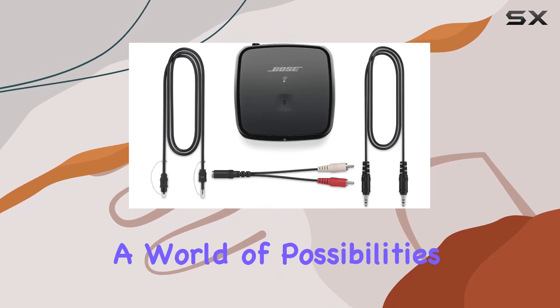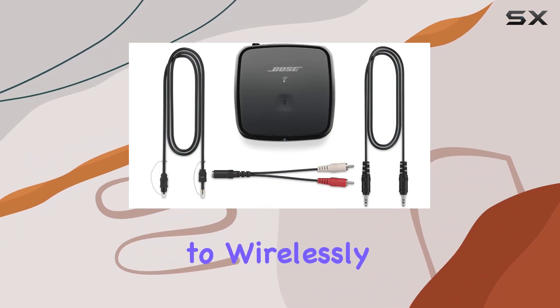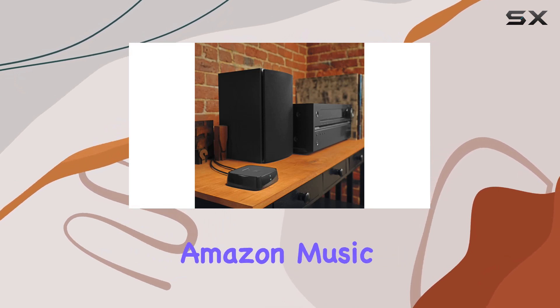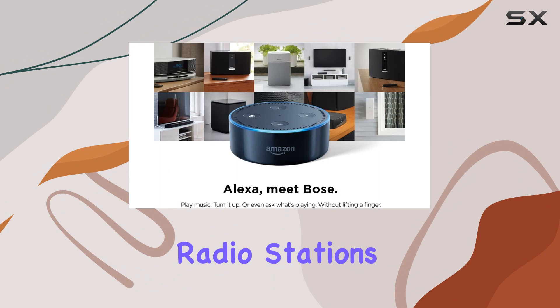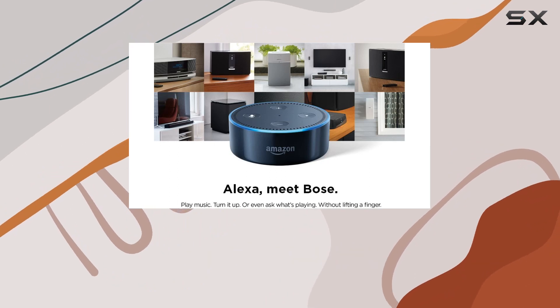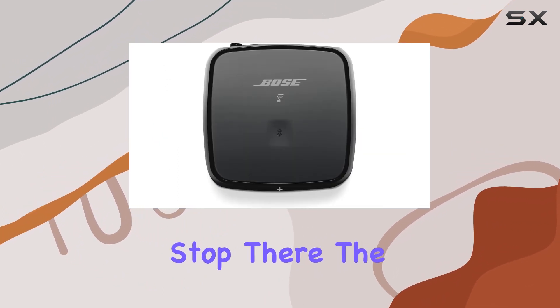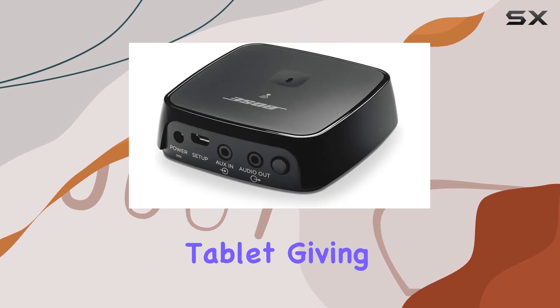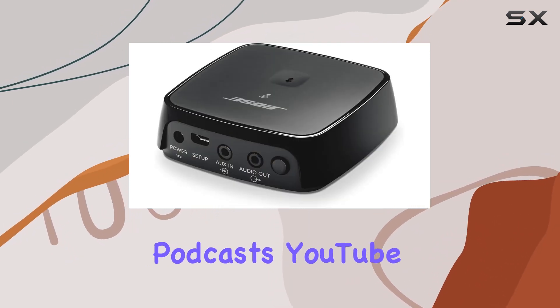It opens up a world of possibilities, allowing you to wirelessly access popular streaming services like Spotify, Pandora, and Amazon Music, as well as internet radio stations and your own music library. But it doesn't stop there — the Bluetooth capability means you can stream content directly from your phone or tablet, giving you access to podcasts, YouTube, and more.